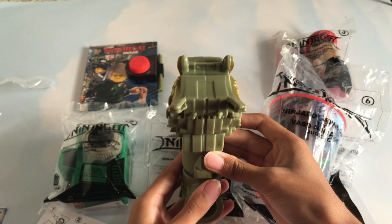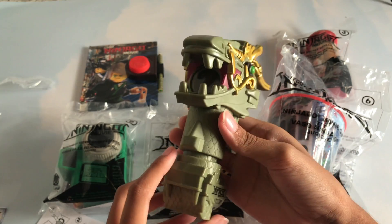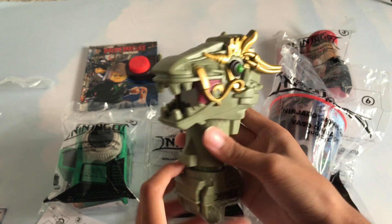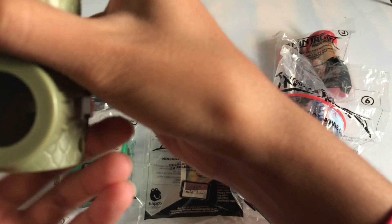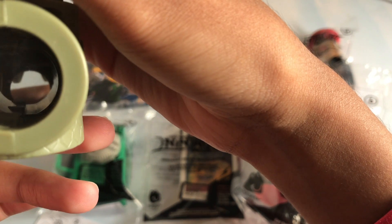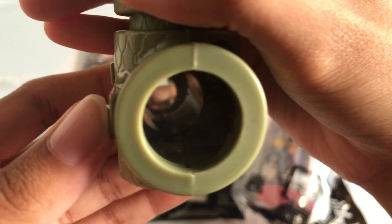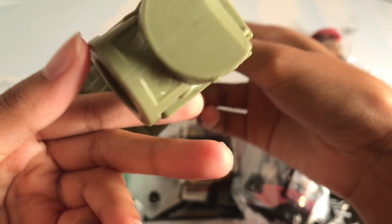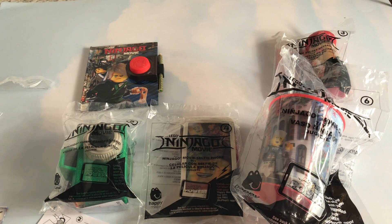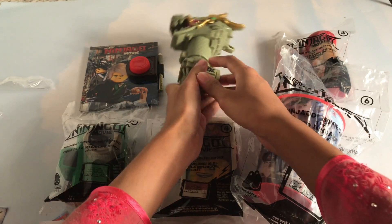This is my favorite so far. It's absolutely beautiful. Check that out. Then you can look through here. Check that out, guys. Let's put that aside.